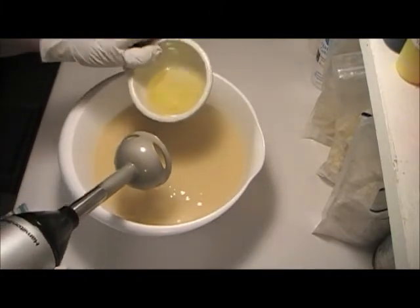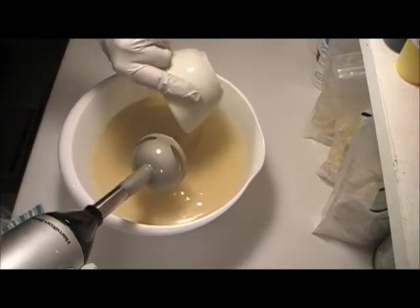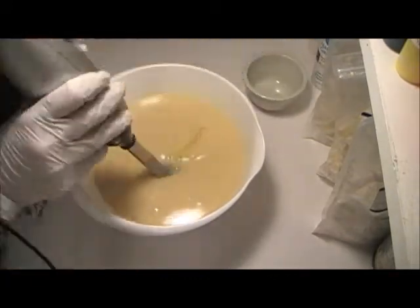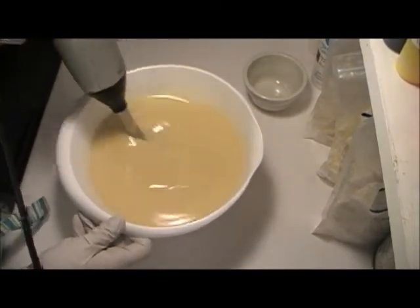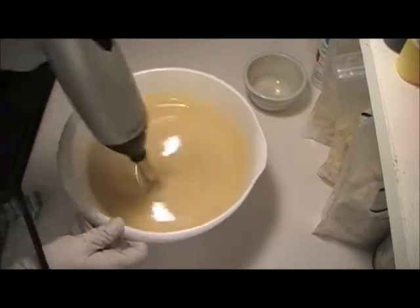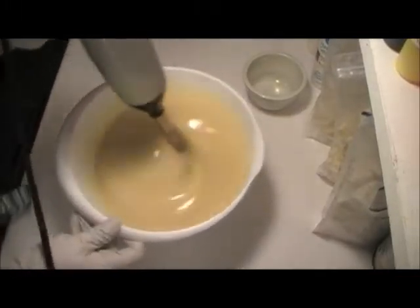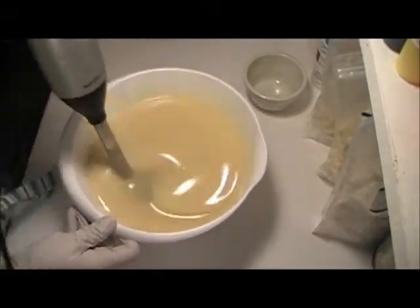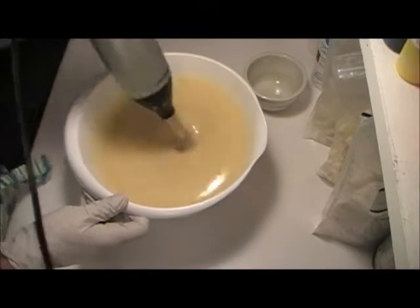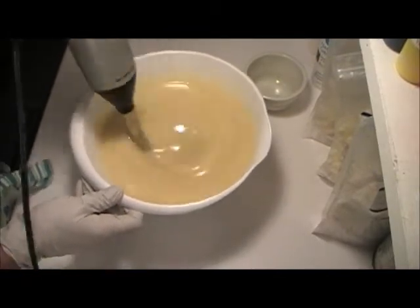I'm going to pour my fragrance in. I've never worked with this one before, so I'm not sure if it's going to accelerate on me, but let's hope not. It smells wonderful. It's cucumber, wasabi, and cilantro, I believe.